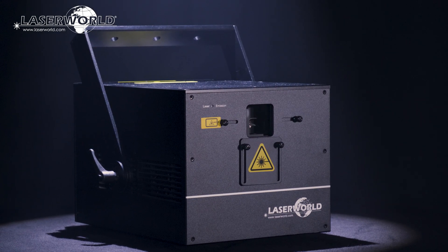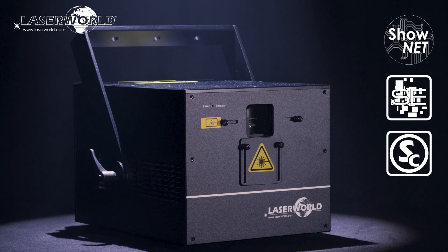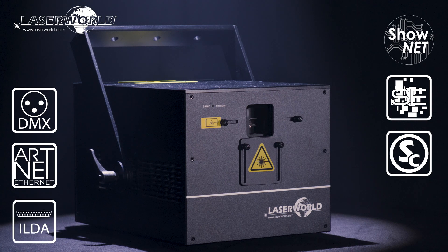The LaserWorld PL10000RGB MK3 offers a number of control modes. As standard, they are fitted with an internal ShowNet laser mainboard that can be controlled via Ethernet using ShowEditor, ShowController, or MadLaser computer software, DMX, ArtNet, or any ILDA laser software.